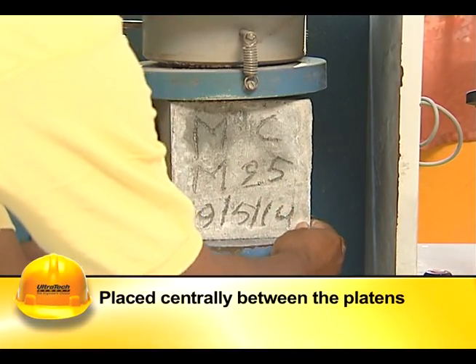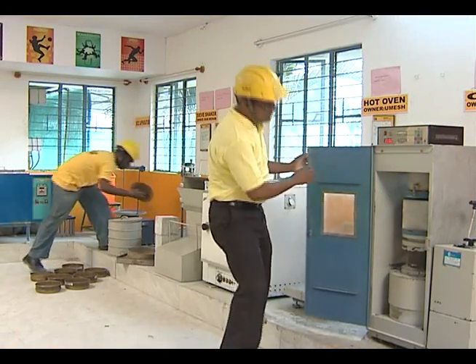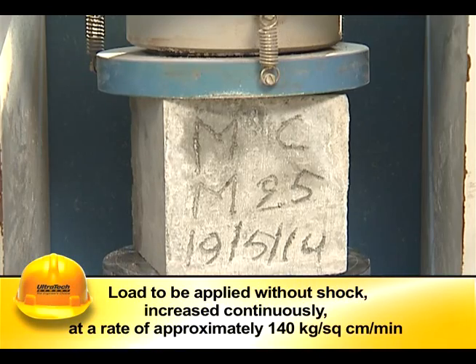The cube shall be placed centrally between the platens. It should be ensured that uniform seating is obtained. The load should be applied without shock and increased continuously at a rate of approximately 140 kg per square centimeter per minute.